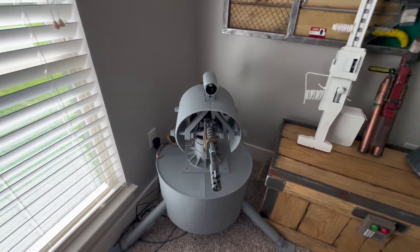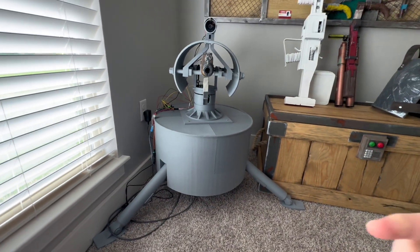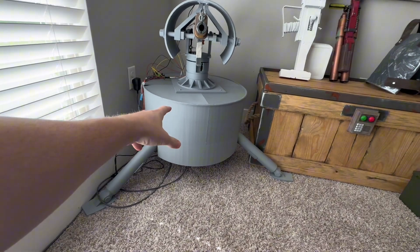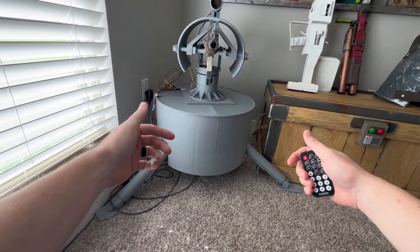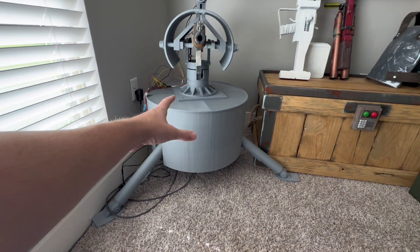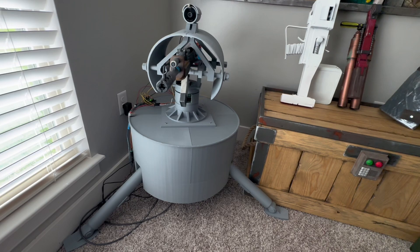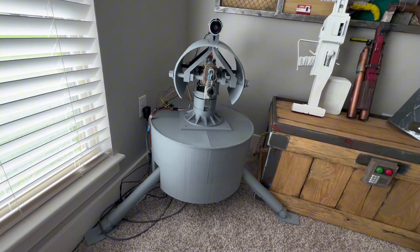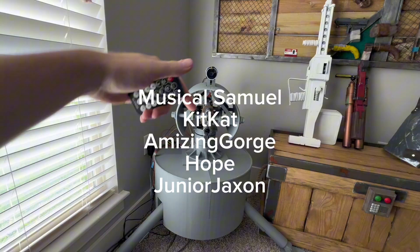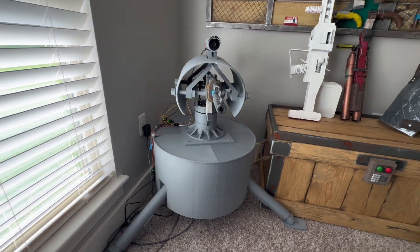This whole project has been extremely pricey cost-wise, and it would be exponentially more expensive if I had to pay for the plastic to 3D print this. I want to give a huge shout-out to Polymaker — they are the only reason this turret is actually here. If you're into 3D printing, I highly recommend Polymaker; they make the best plastic out there. Also a huge shout-out to my Patreon supporters.